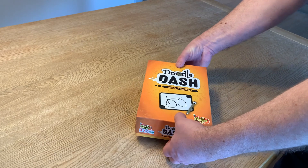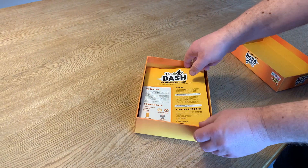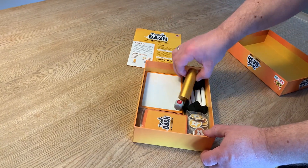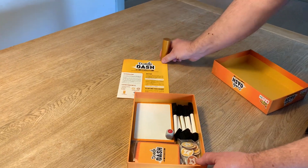This is an unboxing video of Double Dash, one of the first two games from Chillibox. Here are the rules. Here is the cylinder — the golden cylinder — that you grab.